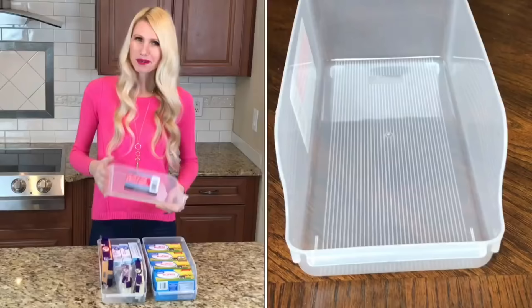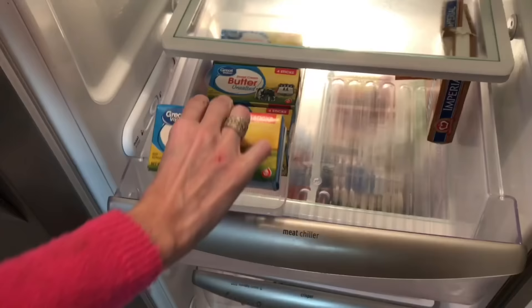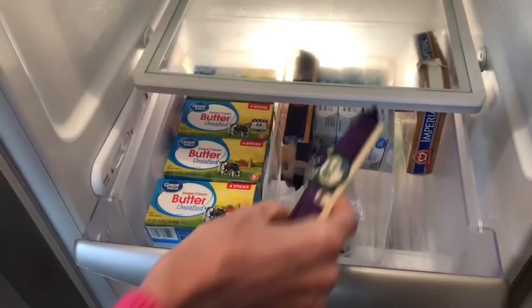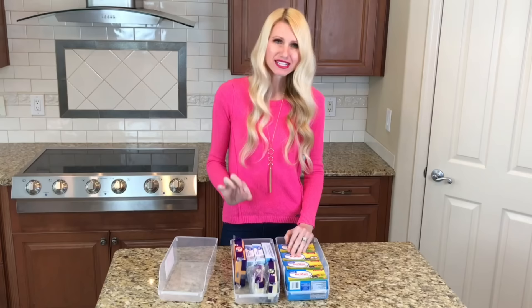These soda bins can be used for so much more than soda. I'm going to use them to organize my butter, cheese, and cream cheese — they're the perfect size for a box of butter and for cheese. I'll line them up neatly and slide them inside the drawer. Not only does it keep things neat and organized, it prevents everything from sliding around every time the drawer is opened and shut.